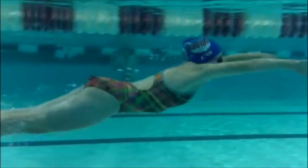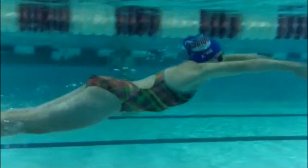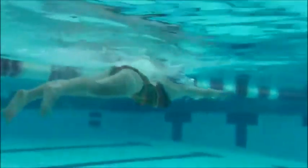So you want to kind of enter the water plain and then come back. And that's almost a little too deep what I've drawn there. One thing that you worked on a lot this week, which I think has helped you, is the head position.